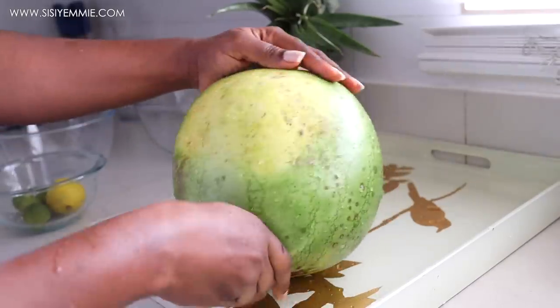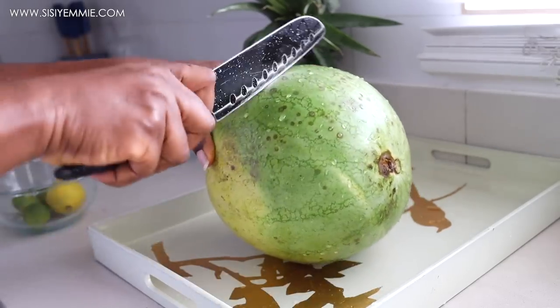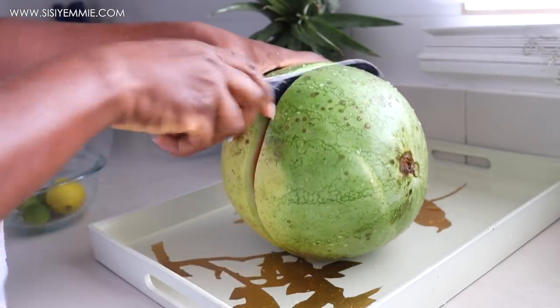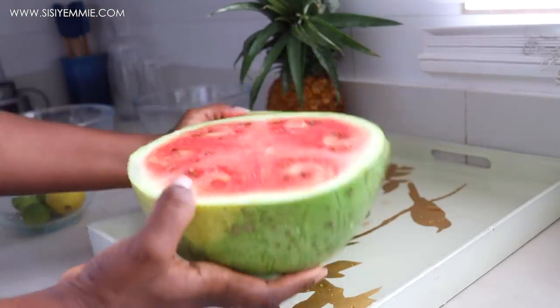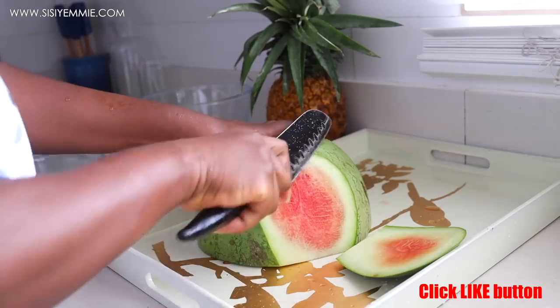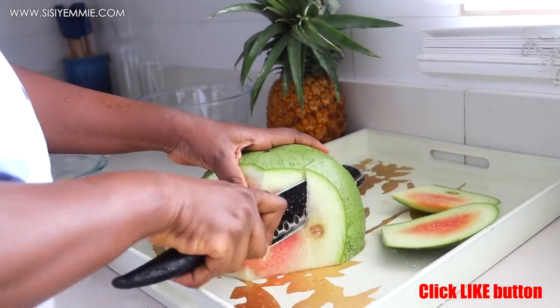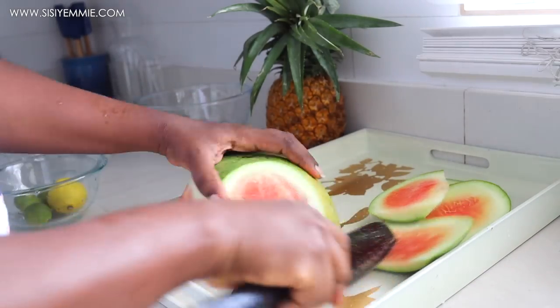I like to select watermelons that have a yellow patch because it makes me feel like it's been sitting in the watermelon patch for a while and that it will be delicious. This watermelon was so yummy — it was not as red as I expected, but it was still so delicious. A watermelon is so refreshing on a very hot day.